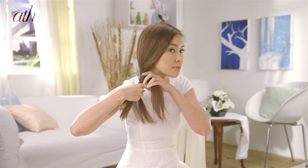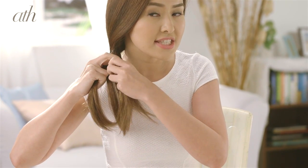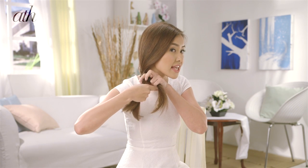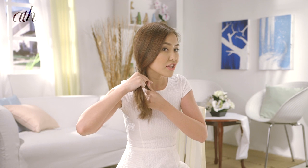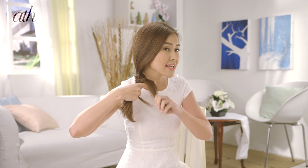Just remember to pull your hair nice and tight every time you pass over a section. Also, the smaller the sections that you take, the more intricate the braid is. So you just have to keep getting smaller sections. It may take some time for those with longer hair, but I promise it would look really, really great.